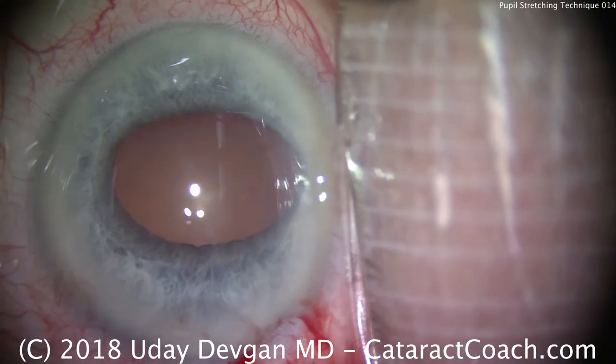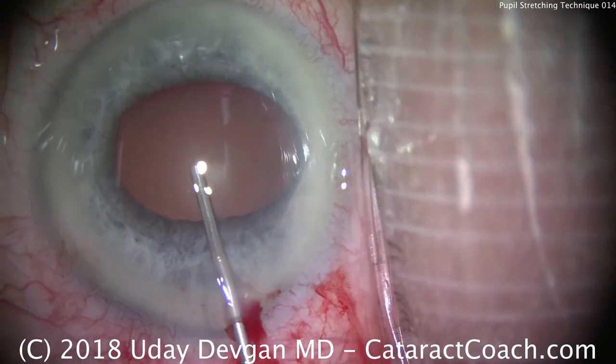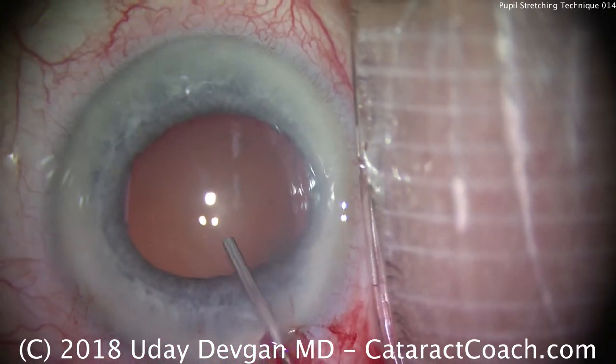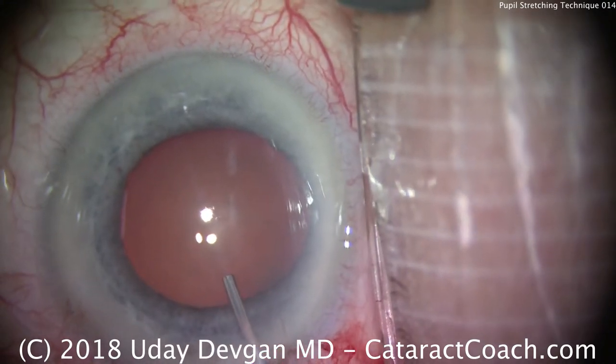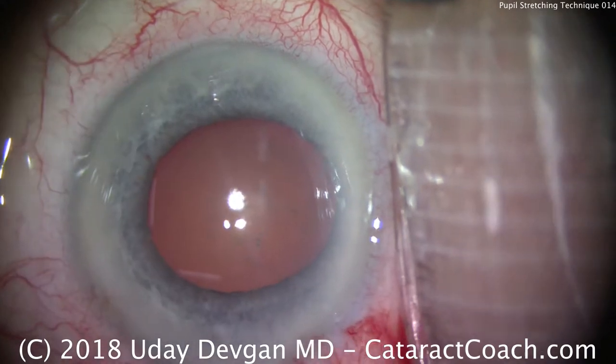Now, instill more viscoelastic to expand the pupil further. We started off at about a 4mm pupil; it's now more like a 6 or even 6.5mm pupil. And that's certainly going to be sufficient for us to proceed with the case.